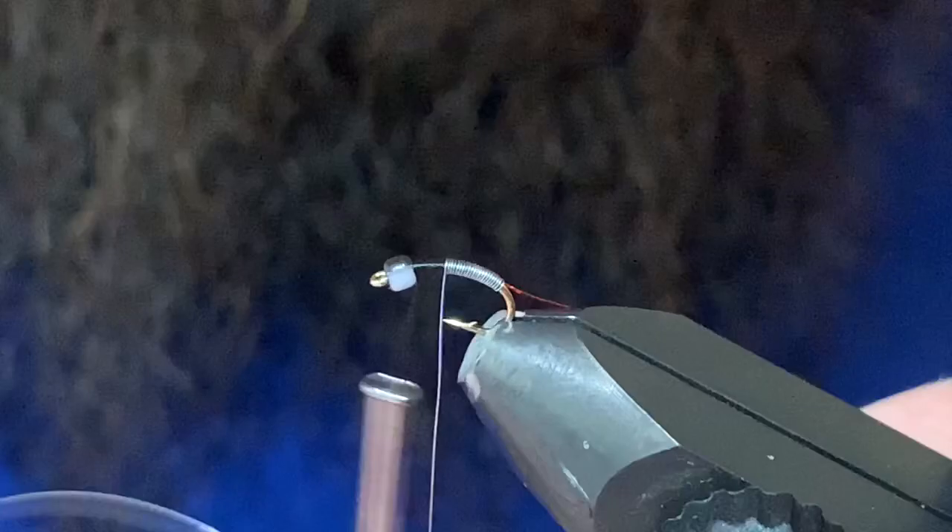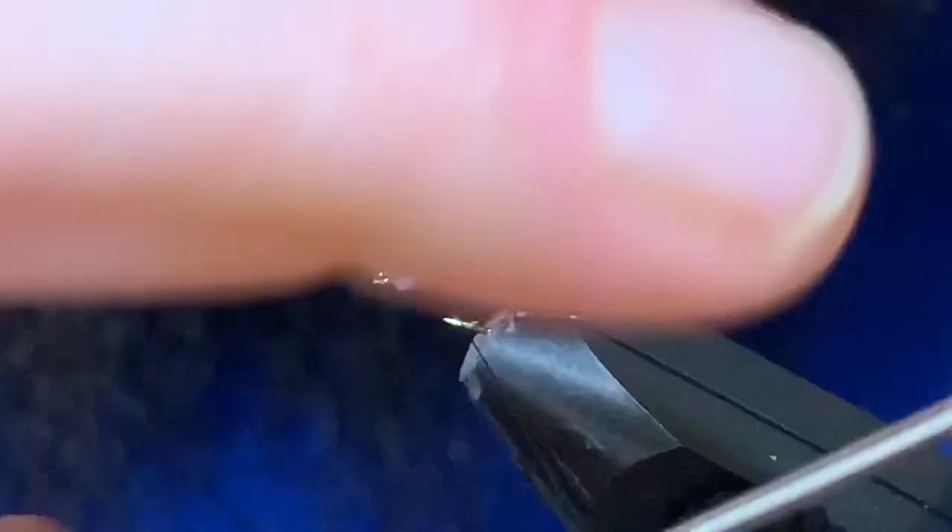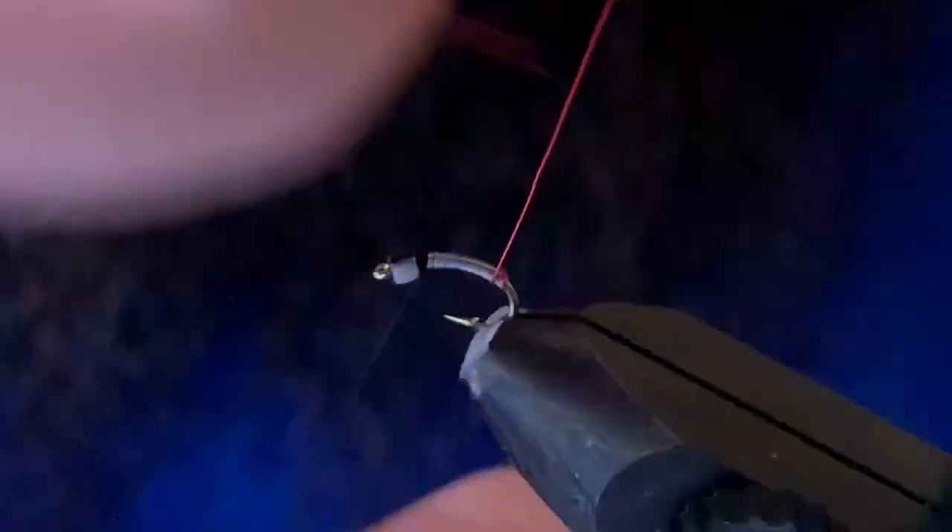You can always tie in conventional gills as well. I'm just going to continue to wrap this gray wire right up to just about the bead, leaving myself a little gap in behind — about a half-bead-length gap — and then I'll get the gray wire tied off and helicoptered out of there.